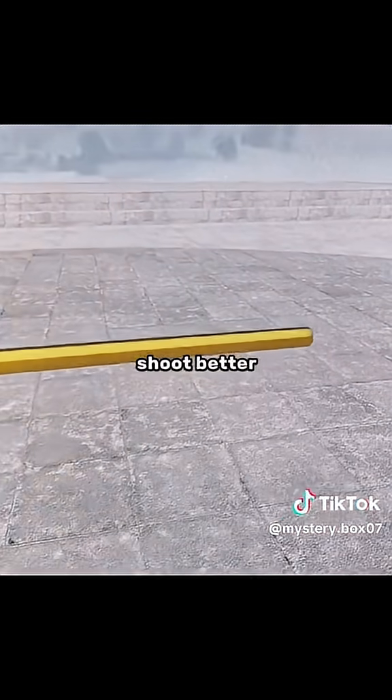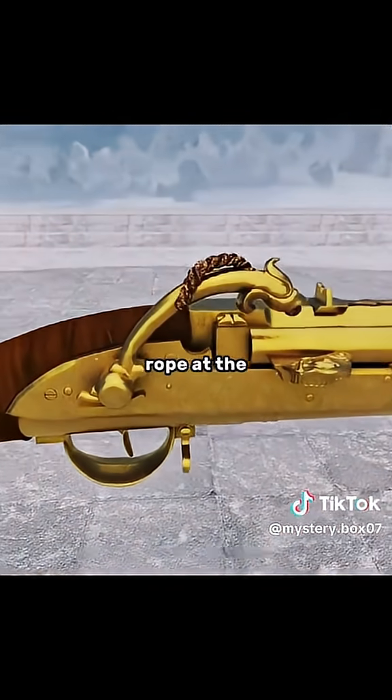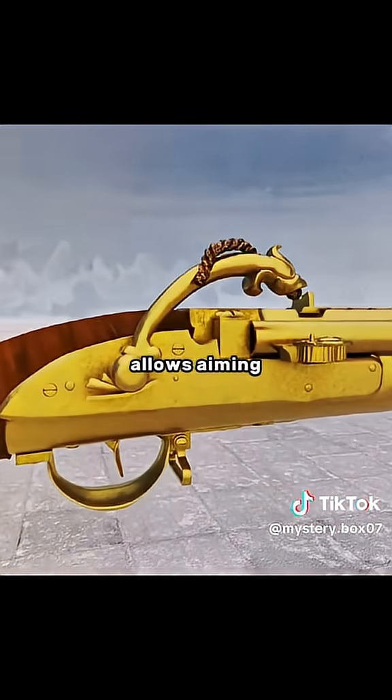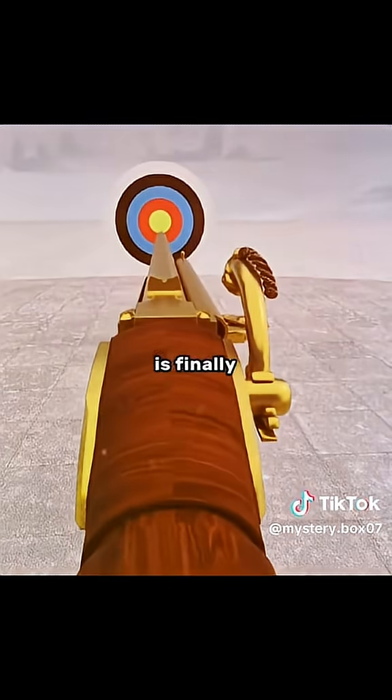In order to shoot better, you install a curved metal arm on the outside of the lock mechanism and attach a slow-burning match rope at the end, using a trigger to fire. This design allows aiming and shooting to be synchronized, and the projectile's landing point is finally controllable.